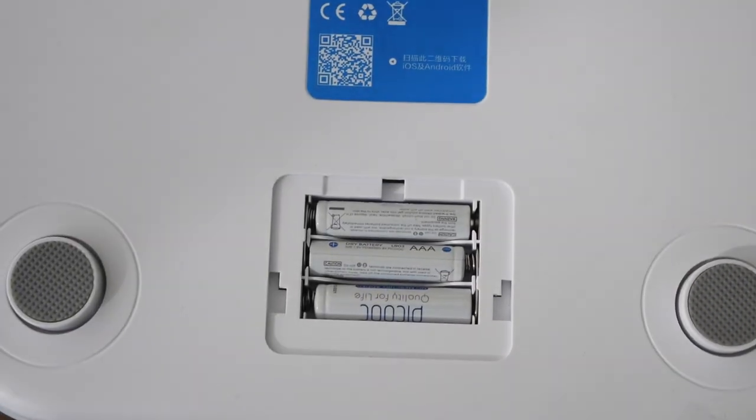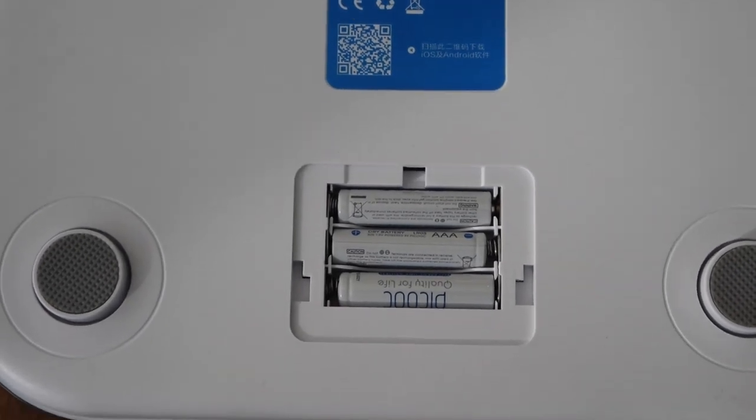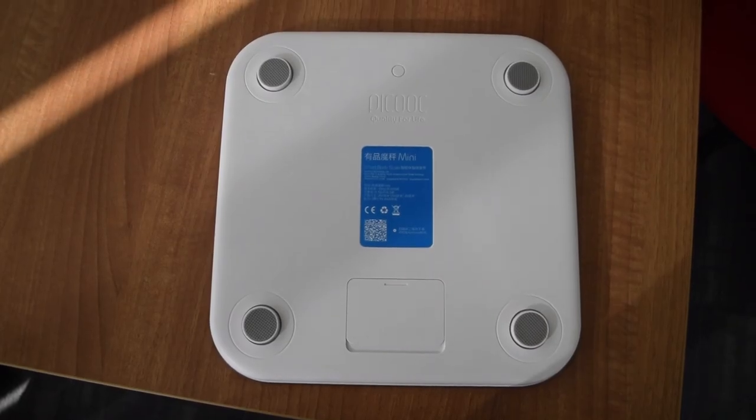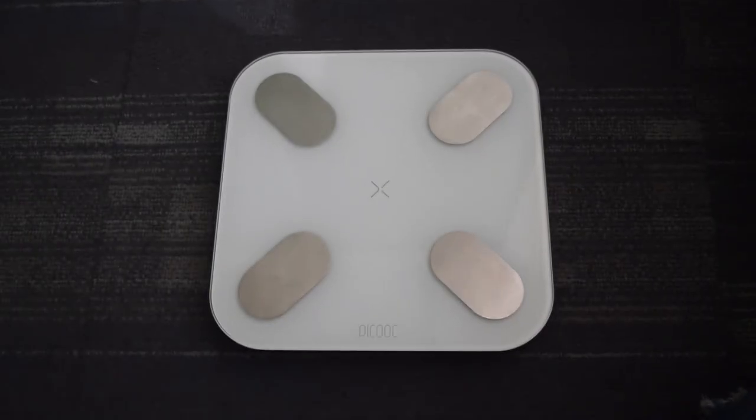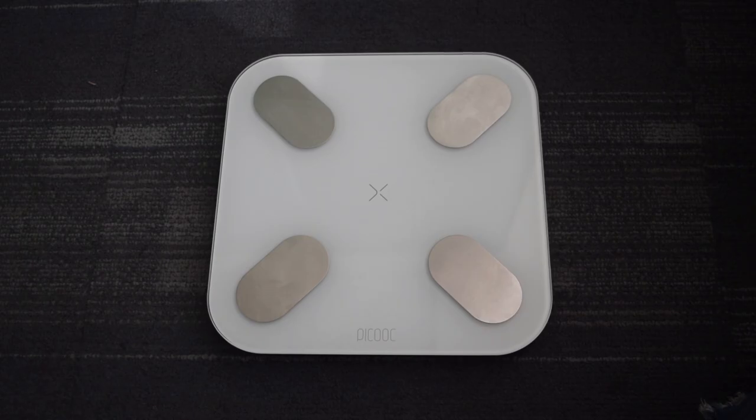At the back side, it has a slot for 3 AAA batteries. It also has 4 non-slip pads on the back side that prevent sliding. The white color of the machine also makes it perfect for any kind of interior of your room.